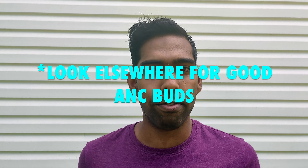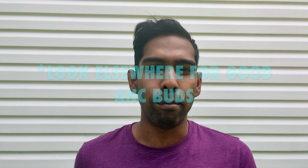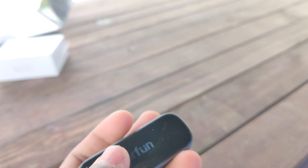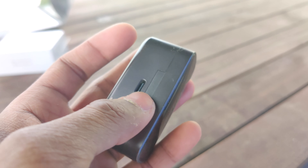Now for the cons. ANC is available on these earbuds, but it's really just in name — there's literally no difference between ANC and normal mode, so it's pretty mediocre. The charging case also feels a little cheap and plasticky, but at this price point that's not really a deal-breaker.